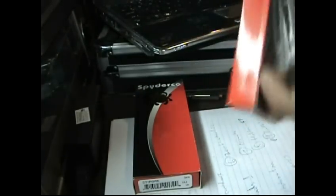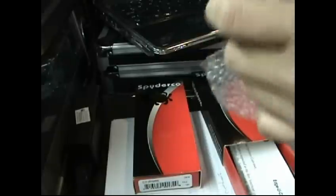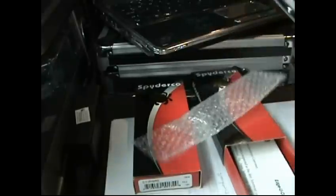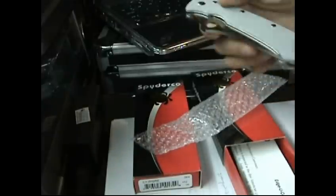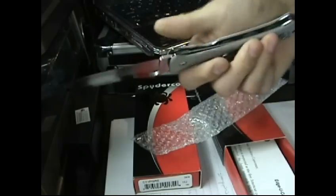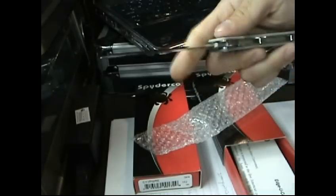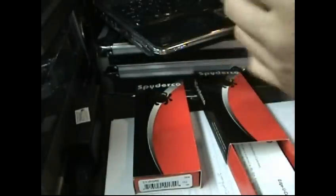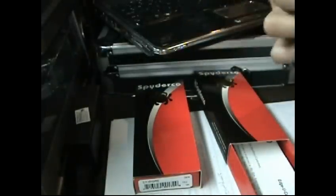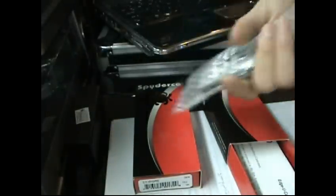The second prize is a Bob Lom Tanto. I got a lot of these — we went to the USN show and I was trying to trade some, but I still got a bunch. Bob Lom Tanto, Sprint Run. You saw my review of this knife too, so that will be another prize. These are all brand new.